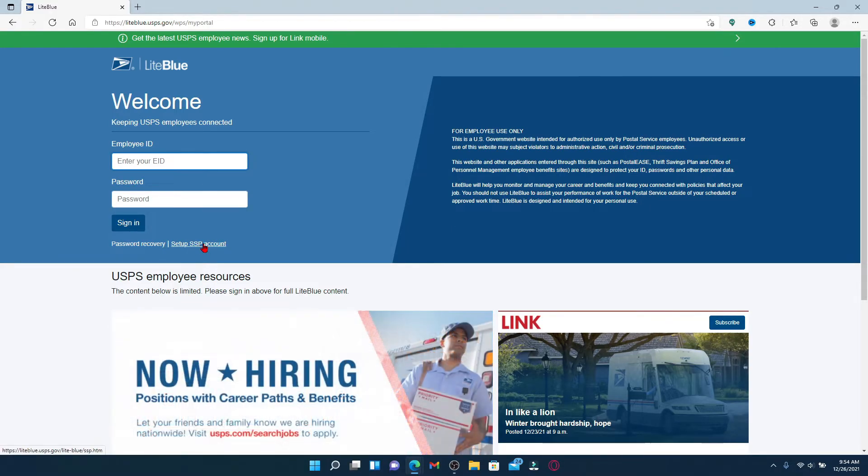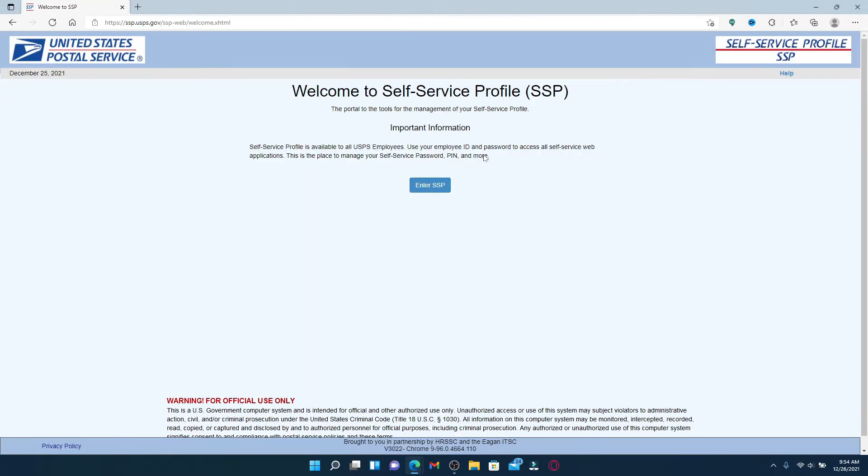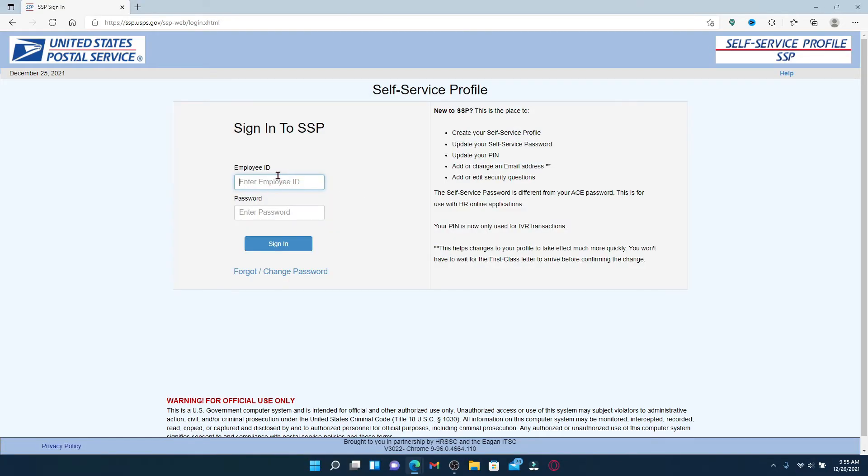Once you click on that, it says the self-service profile is available to all USPS employees. You'll need to use your valid employee ID and password to access your self-service web applications. Click on the 'Enter as SP' button and type in your employee ID that has been provided to you. Then head over to the next field, type in your password, and finally click on the sign in button.